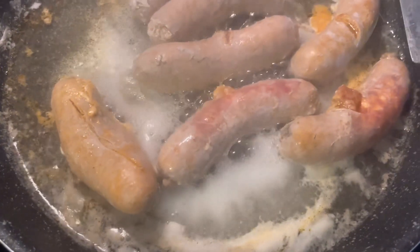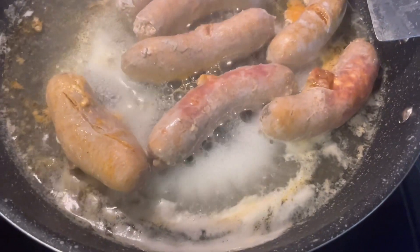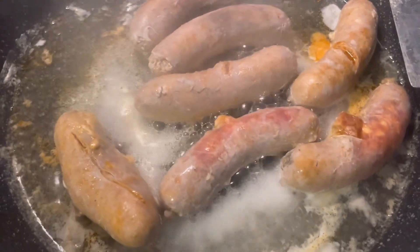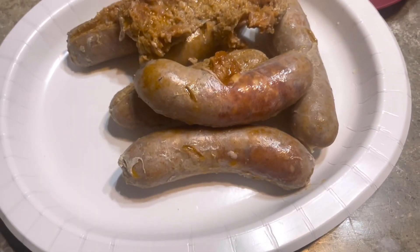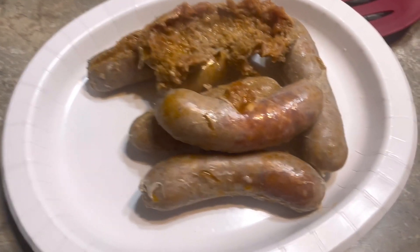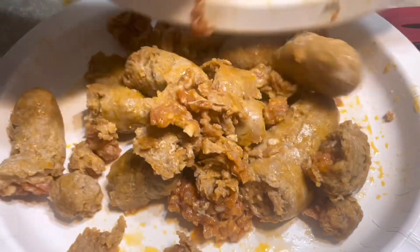There's casing on the sausages. I'm going to cut the casing off to cook the sausages. I didn't realize I couldn't just punch through the casing, so I had to take them out of the pan to decase the sausages. I don't know why everything always turns into something harder than what it should. The skin is off the sausage now.